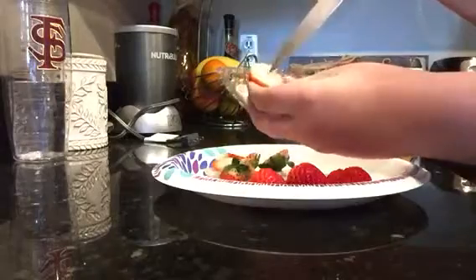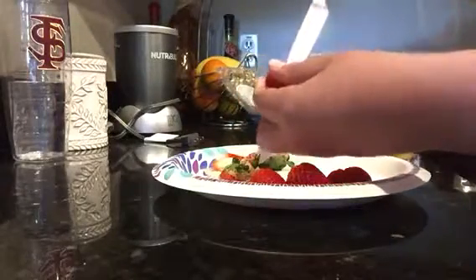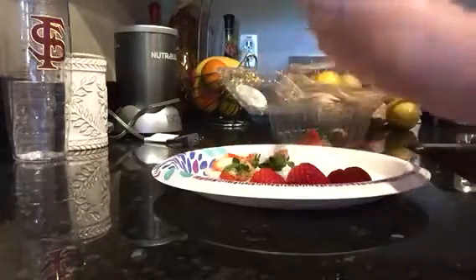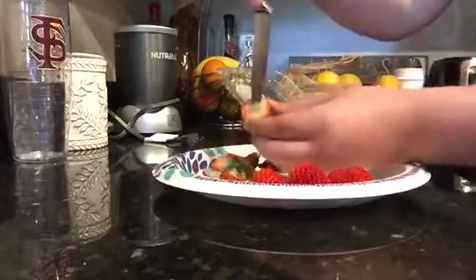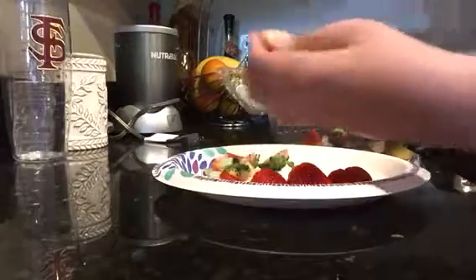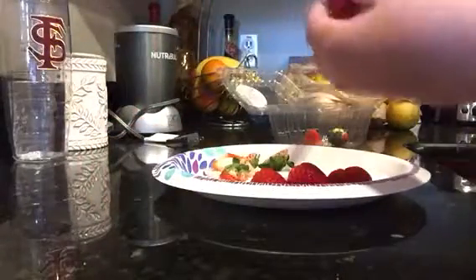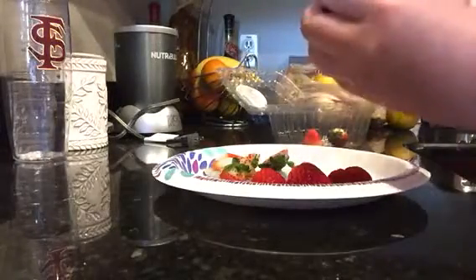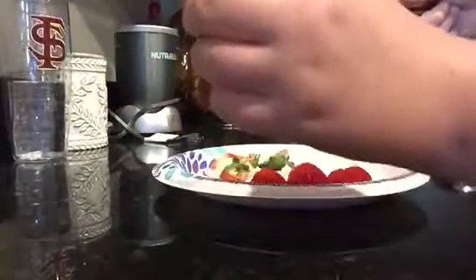The part that doesn't taste as good is the middle. So what you're going to do is take your knife, stab it in, and then spin around the core. See how it looks a little bit darker in the middle? You spin it around that dark part, and it should take the middle right out of the strawberry, just like that.